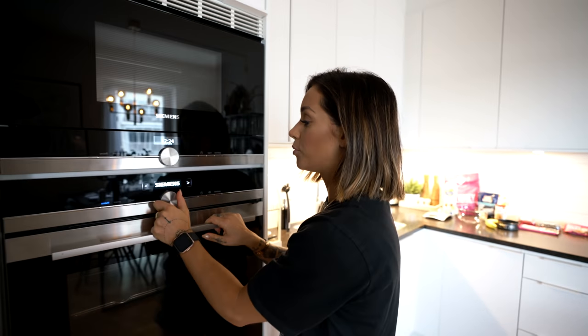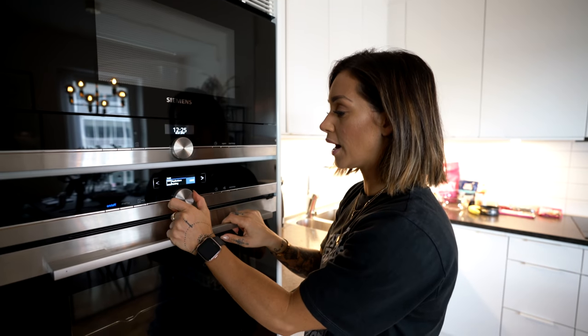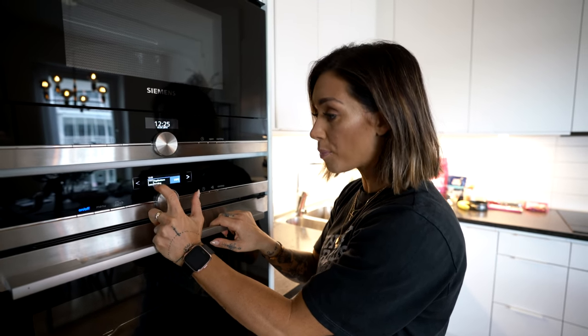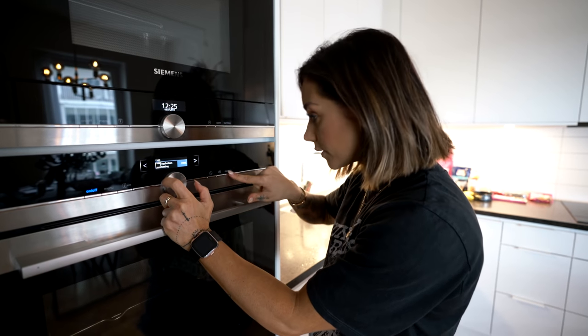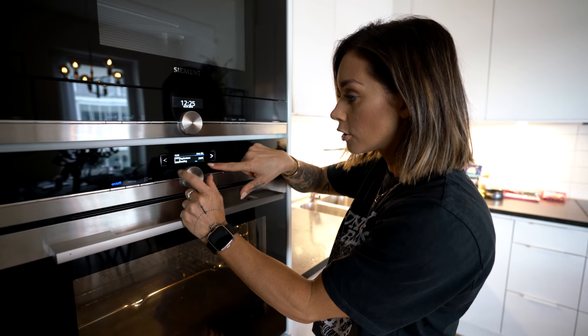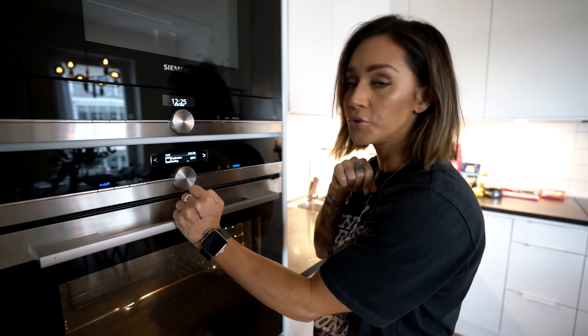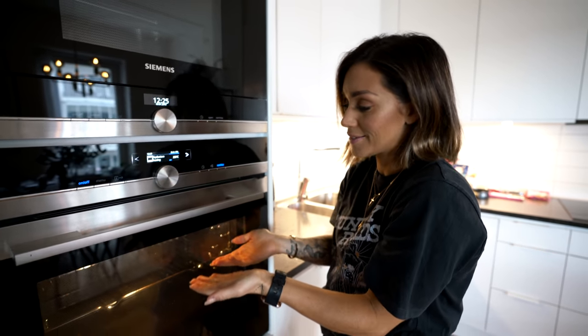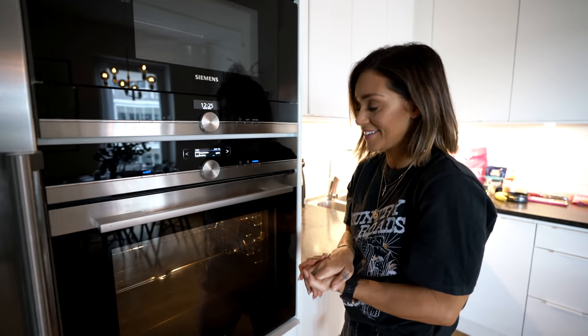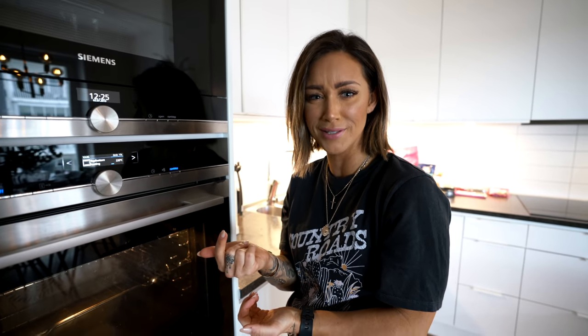So the first step is to put your oven on 220 degrees with top and bottom heating. That's what we want - raise up to 220 and that's where the cake is gonna be baked. Now over to which groceries or products we're using today.